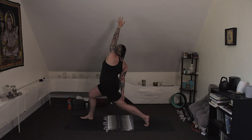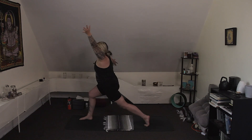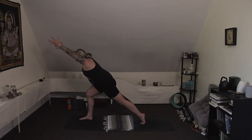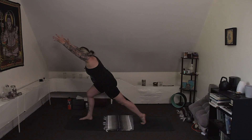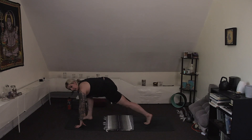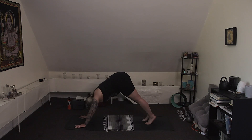Big breath in. Exhale, angled lunge — lean forward, chest over the thigh as you reach your arms to the front. Breathe. You are strong, you are powerful. Let go of expectations of how this practice should look, how you should feel or what you should be capable of. Inhale. Exhale, runner's lunge — hands down. Step back to down dog. Great job. Walk it out, shake it out.